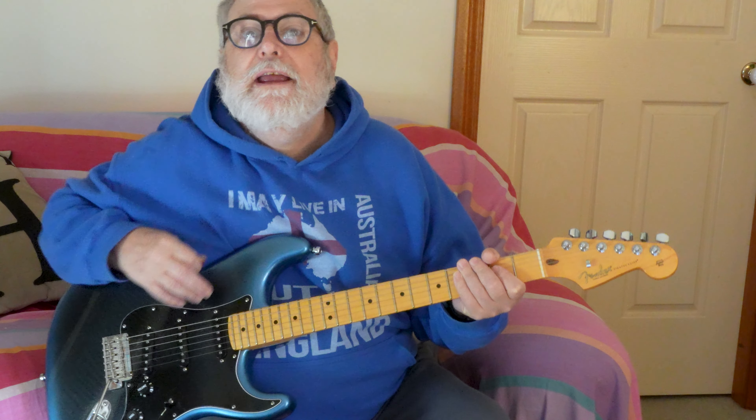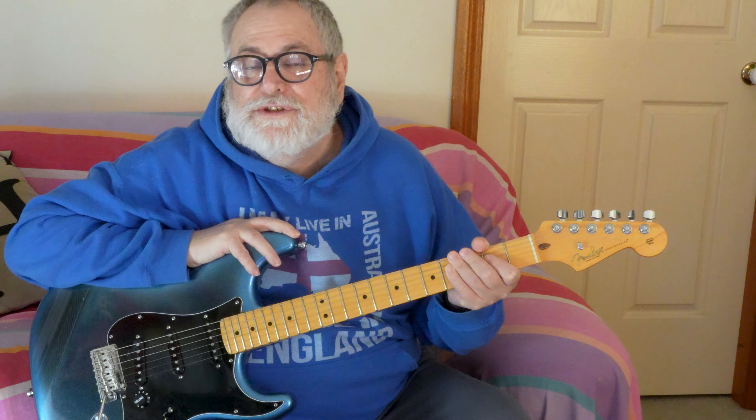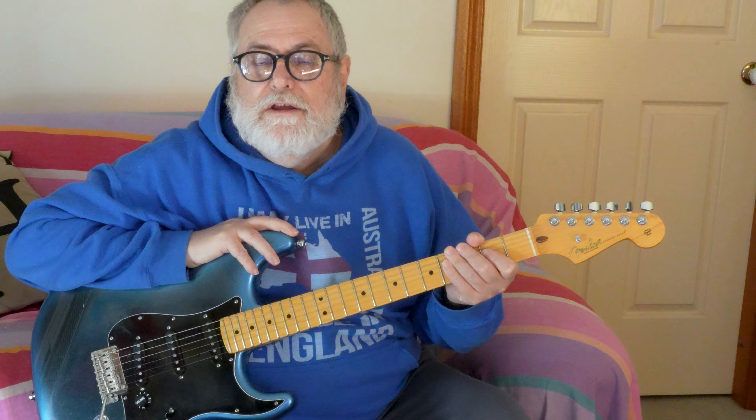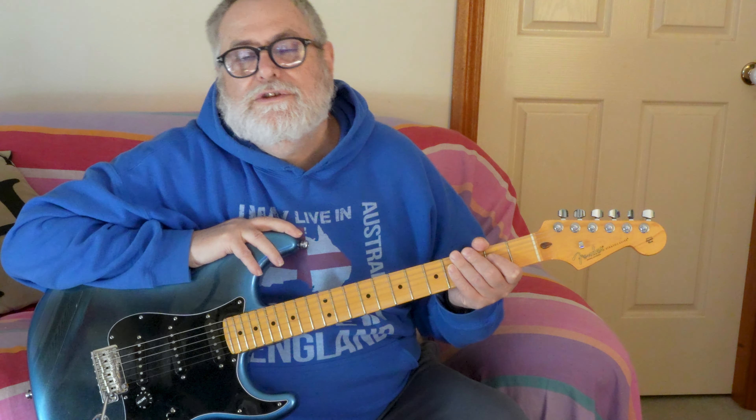Today we're going to look at a very difficult subject: bar chords. They're difficult when you're first starting off. I remember having to practice this day after day after day, so it's good if you can pick your guitar up every day and have a quick go — do it slowly and methodically and we'll get there.